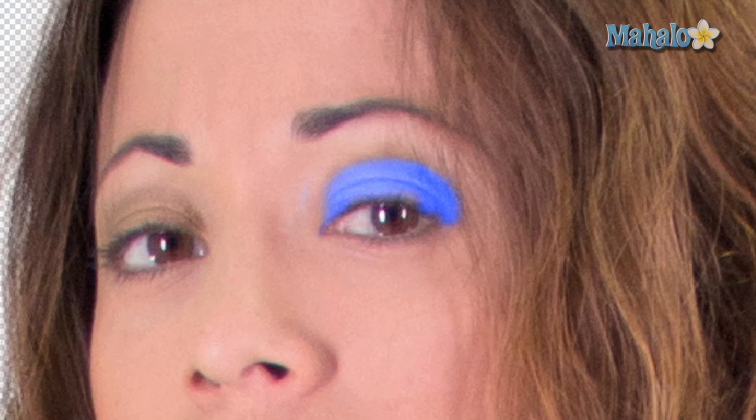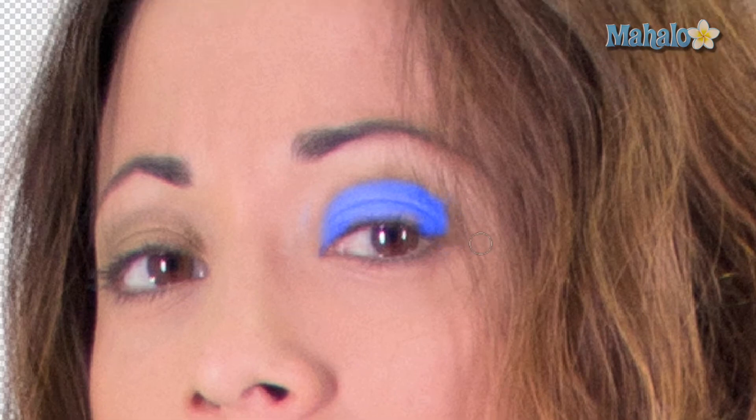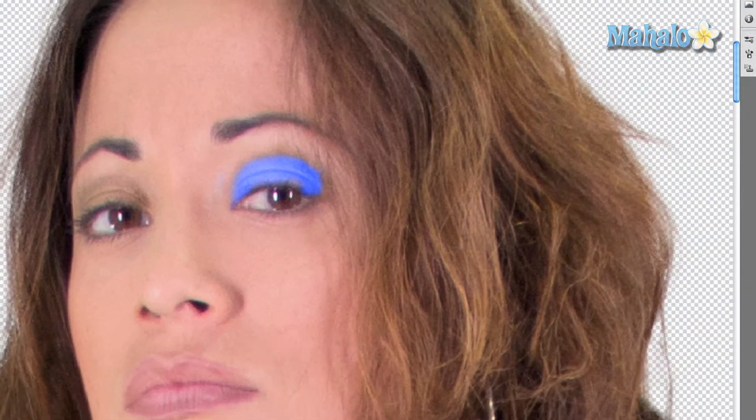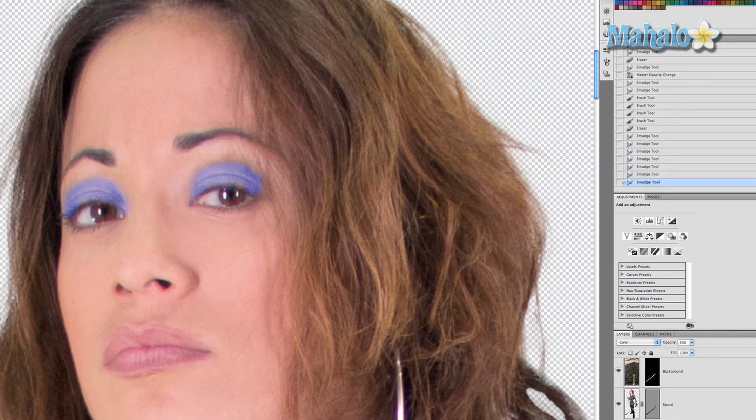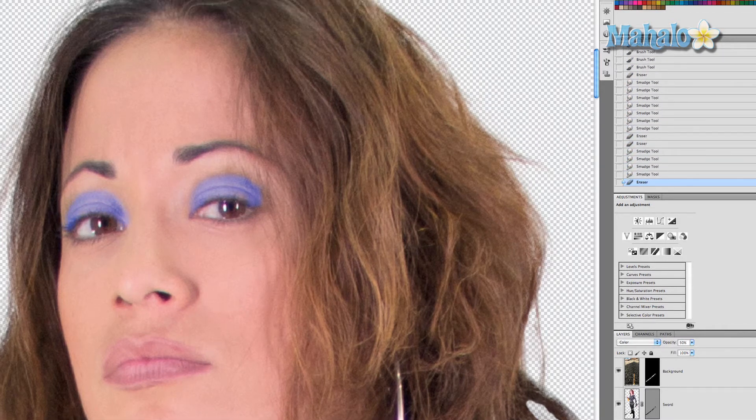Grab the smudge tool again and keep experimenting and repeating the process until you find the right consistency. I'm sure this would be easier for people who actually know how to apply makeup — I don't. That looks pretty good. Now let's change the opacity of the layer to 50%, and it looks pretty natural. Bear with me while I do the other eye. All right, not bad — we're going to save it.